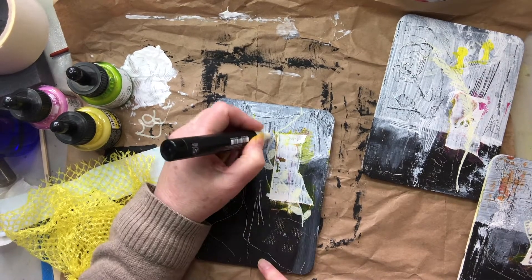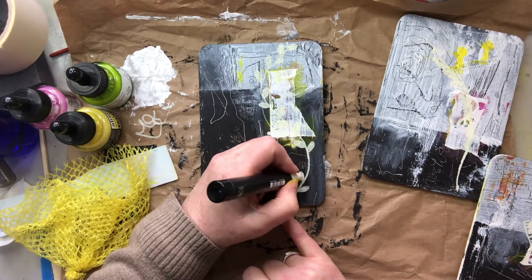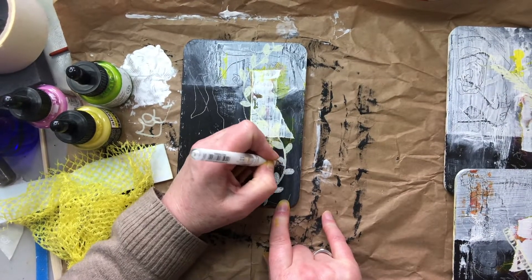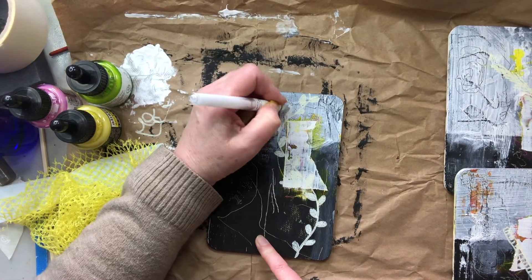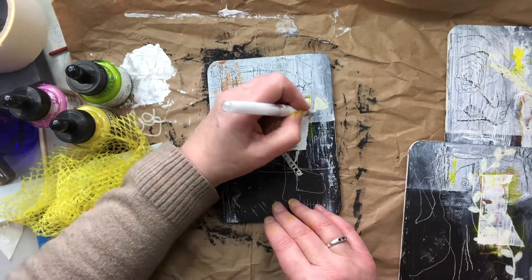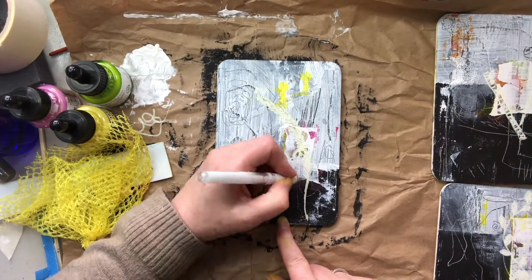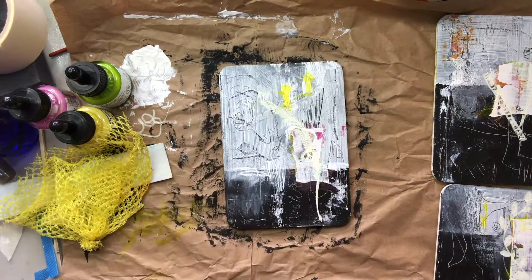I'm quite aware that probably the only bit I like of these is where it's over the black, so I decided to add in some extras. I found my little white gel pen and up close I can see the marks but it's not showing so well on the camera. Adding another layer though, because the gel pen kind of dries a little bit raised so it does add another texture, just continuing to work on these three panels.